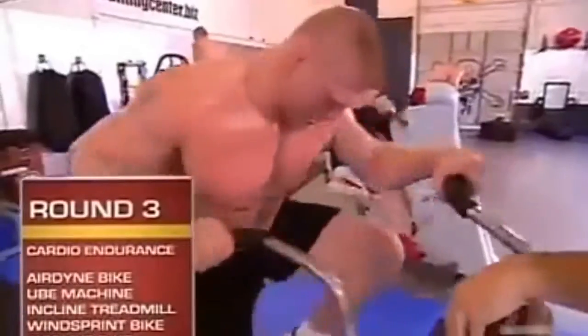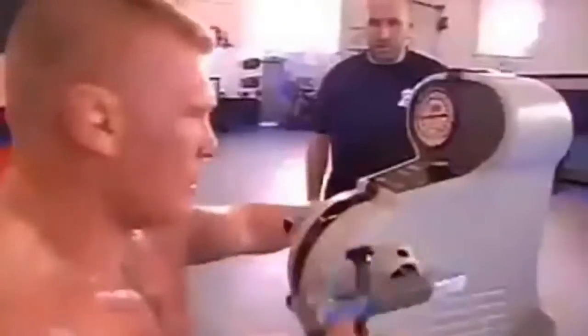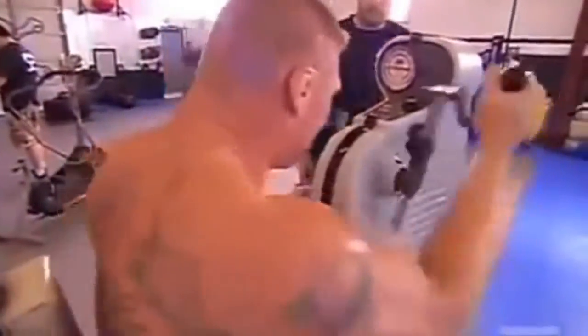Round three is a cardiovascular endurance round. First station is an Airdyne bike — we try to keep the RPMs above 70 for a minute. On the Airdyne, you're pushing and pulling and using your legs. After the minute, it's a quick transition to the upper body ergometer, or UBE. The UBE machine simulates pummeling and punching, and it's solely your arms.